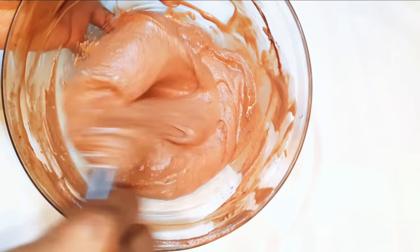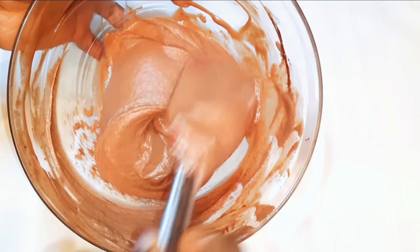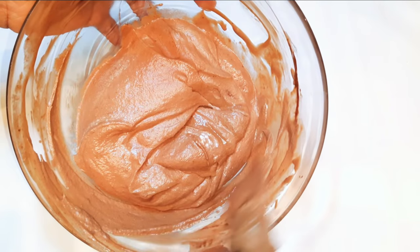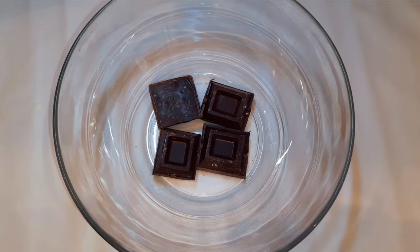Hey, welcome back to my channel! If you're new, welcome and I hope you stay. Today I'm bringing you a very delicious but easy dessert recipe. Without wasting time, let's just get started.